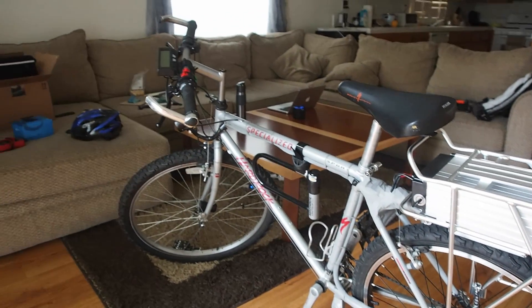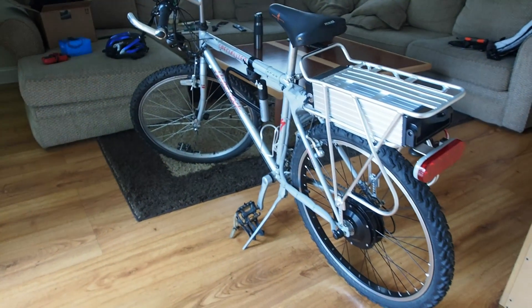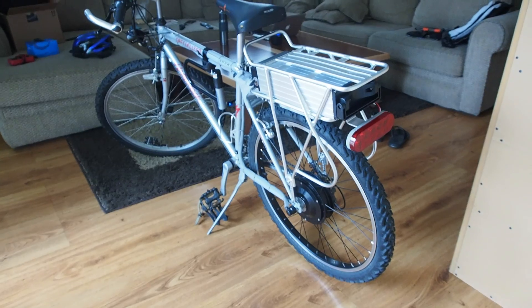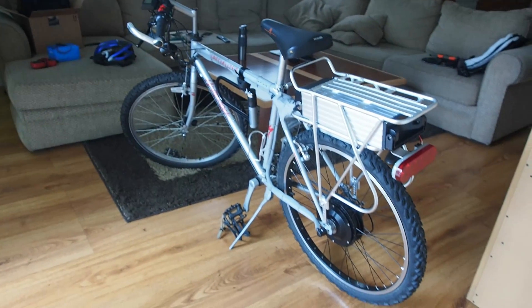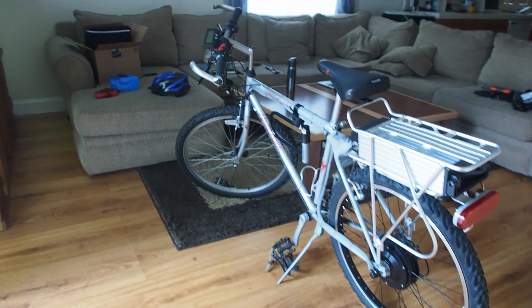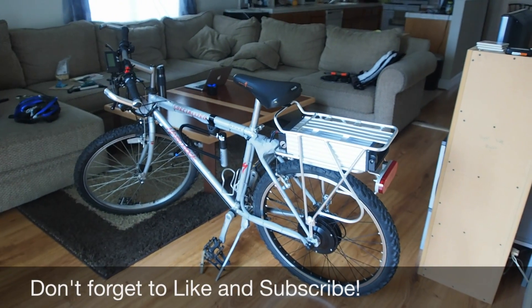So that's just a quick tour of the exterior of the bike. I'll do another video demonstrating the bike in action and give some more specs on how it's performing. Thanks for watching.